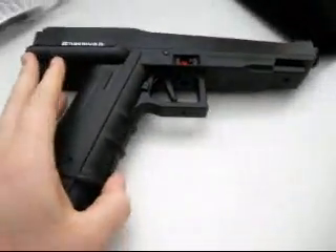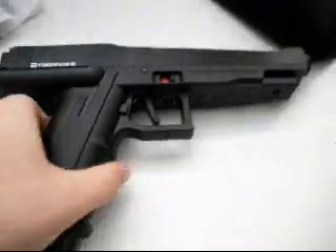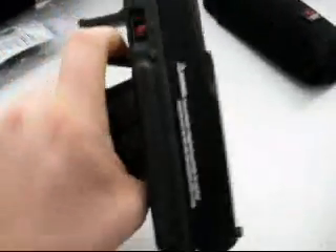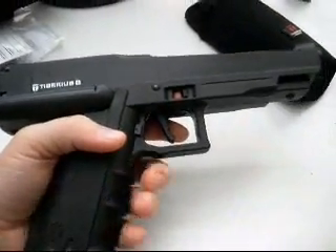Alright, so let's start with the gun itself. The Tyberus TAC itself, it's pretty cool. A lot of people say it's heavy — it's not really heavy. I don't really use this in a game yet, so I'll make another full review after I've used it.